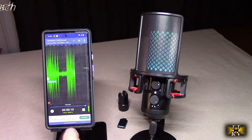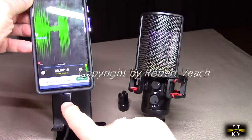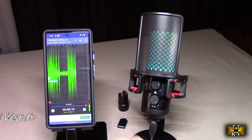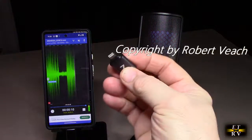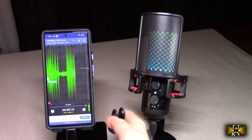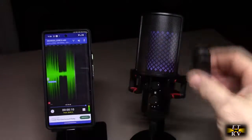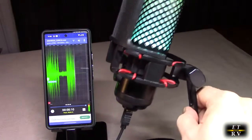They have the adapters that you're going to need right here. I've got the adapter right there — that converts it to USB-C for my Pixel 6 or other phones. They also have the adapter you're going to need for an Apple phone. And they also have the mechanical mount with threads on there that you could use to replace the base if you want to put it on a boom microphone.